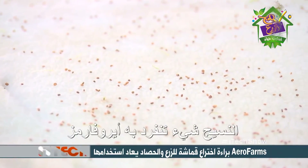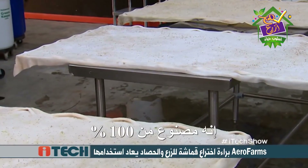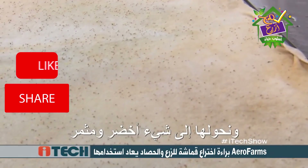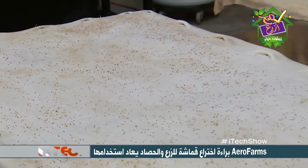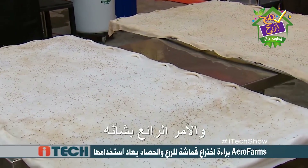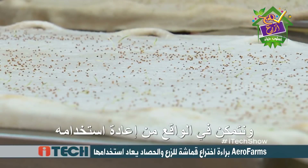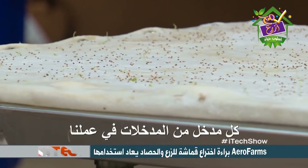Tell me about the cloth. So the cloth is something that's really unique to AeroFarms — we have patents around this. This is made out of 100% recycled plastic. We're actually taking 24 water bottles out of the waste stream and converting that into something green and productive. Each one of these cloths represents about 300 water bottles. And it's BPA free. Why it's so great is that it's reusable. After we grow and harvest, we clean it and are able to reuse it. We've been using some of the same cloths for years — we constantly think about every one of the inputs in our business.